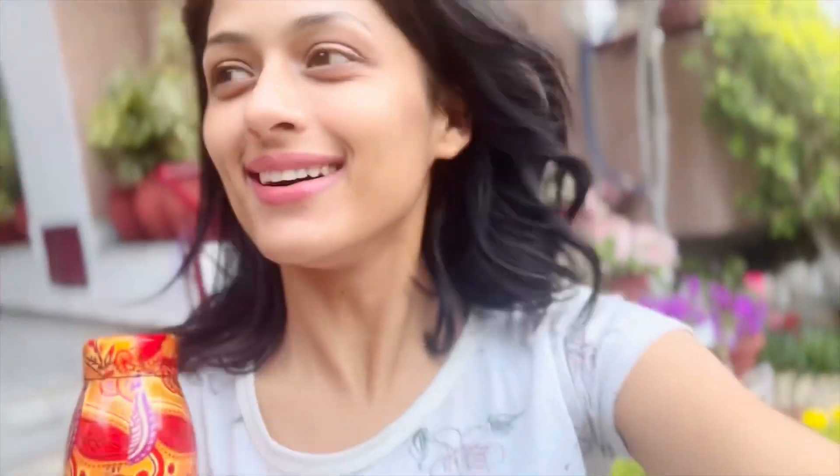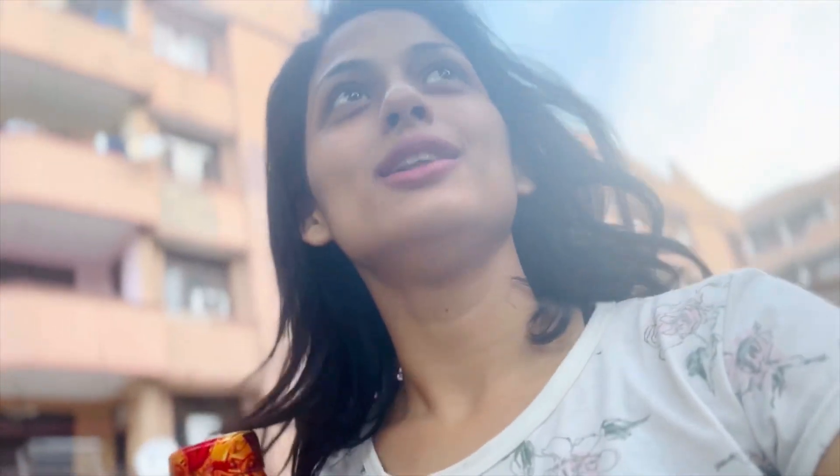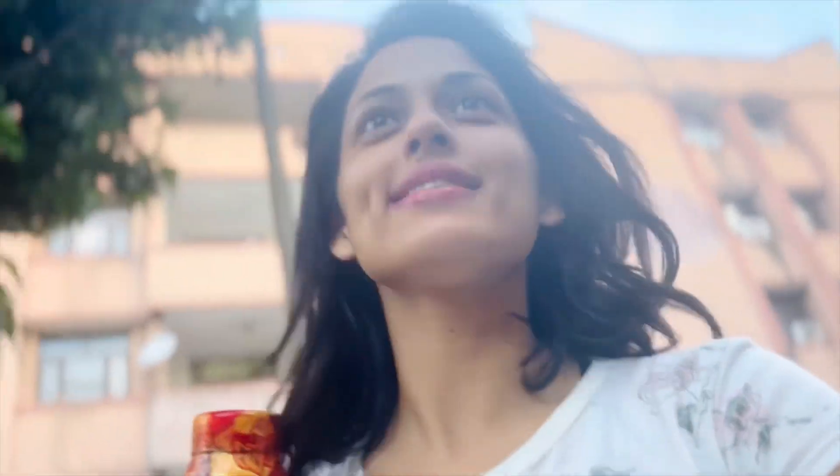Hi everyone, good morning, welcome back to my YouTube channel! How are you all doing? With freshness and positivity in my head, I am starting this day with a smile on my face and lots of hopes in my eyes.